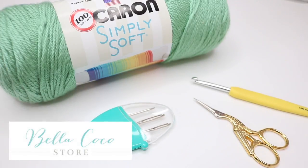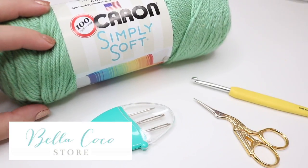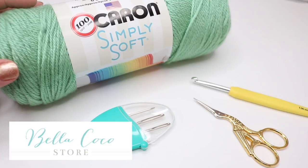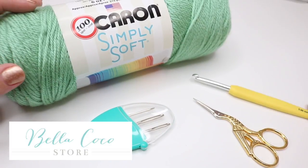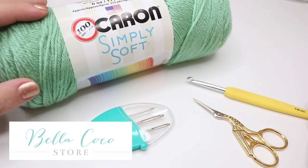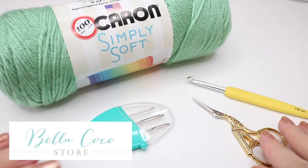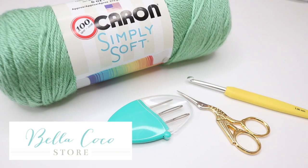For this tutorial you will need your selected yarn. Today I'm using Caron's Simply Soft in the colour Sage. You will need a crochet hook — for this particular yarn I'm going to use a 5 millimeter, but take a look at your yarn label to see what it suggests. You will also need a pair of scissors and a darning needle to finish off your ends.